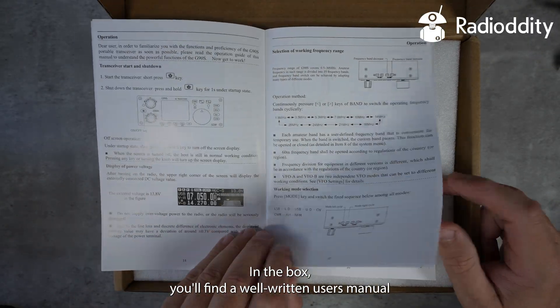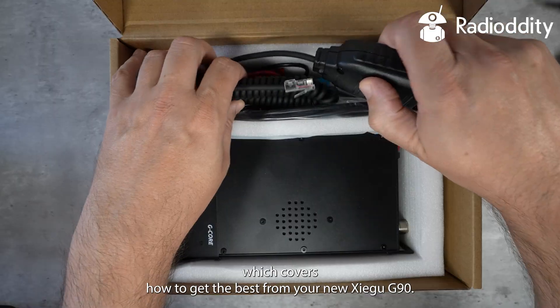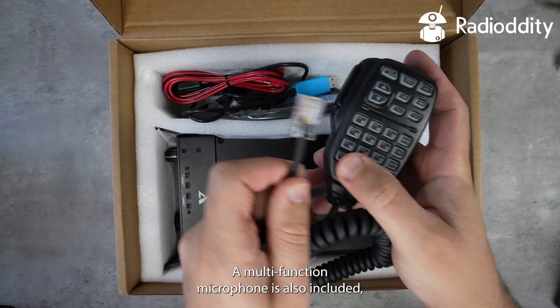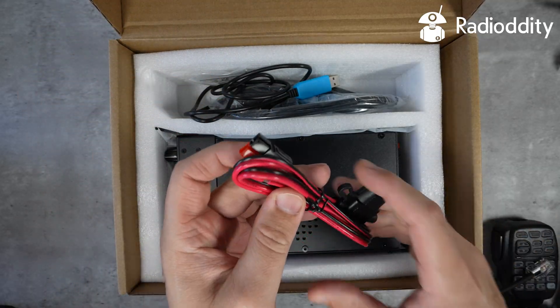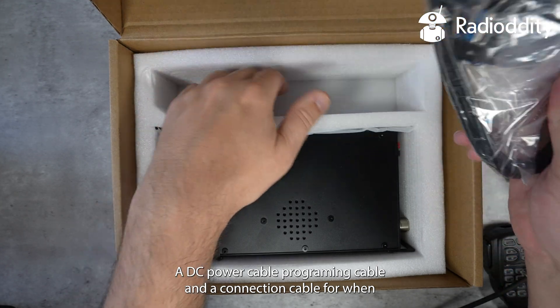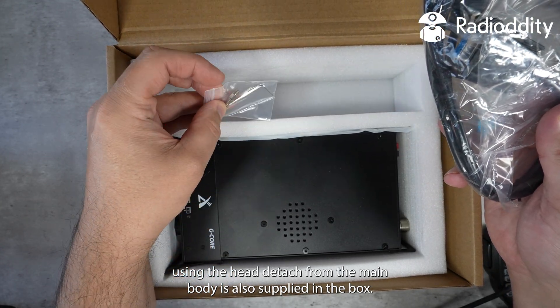In the box you'll find a well-written user's manual which covers how to get the best from your new Xiegu G90. A multi-function microphone is also included which can also be used to control the radio remotely. A DC power cable, programming cable, and a connection cable for when using the head detached from the main body are also supplied in the box.